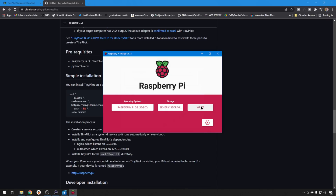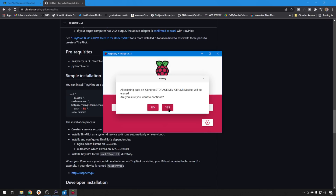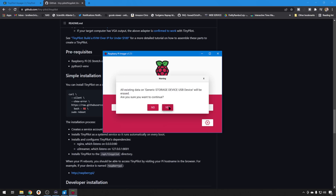Now we can write the card — it will delete everything on that card, so just be prepared. Having those settings here in the Raspberry Pi tool is much handier; you don't have to go edit any text files. This will be ready to go on the network 100% as soon as we plug it into the Pi and power up.